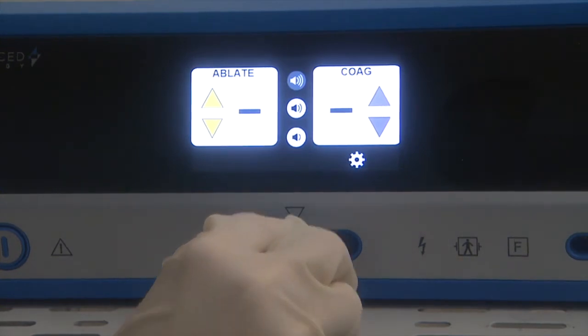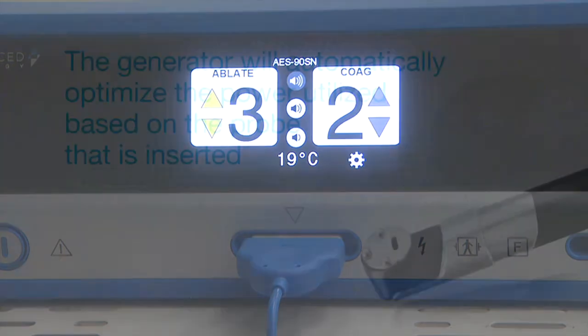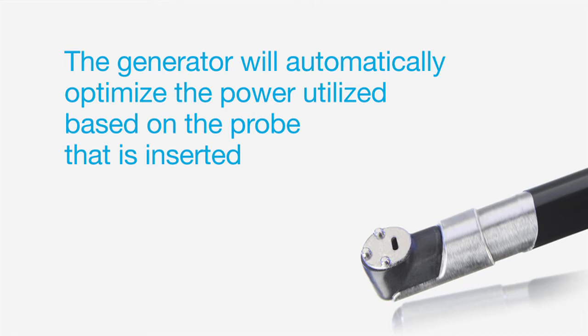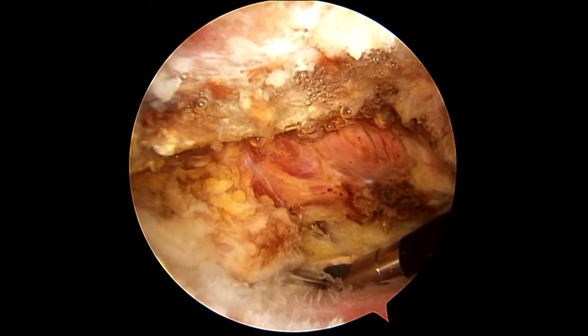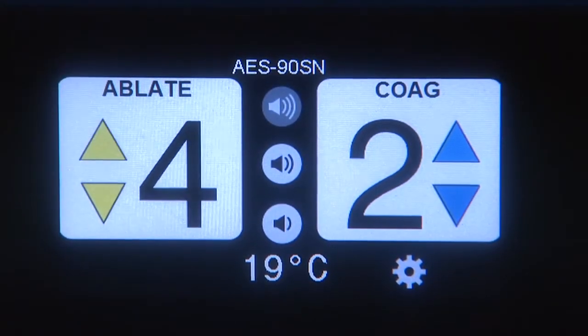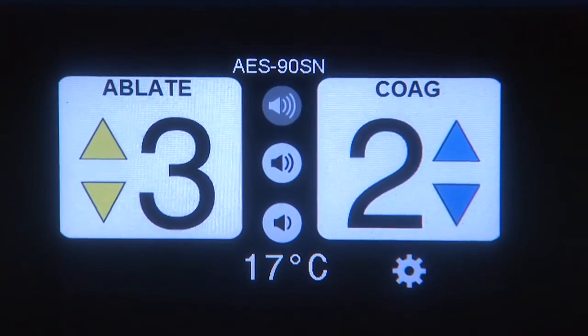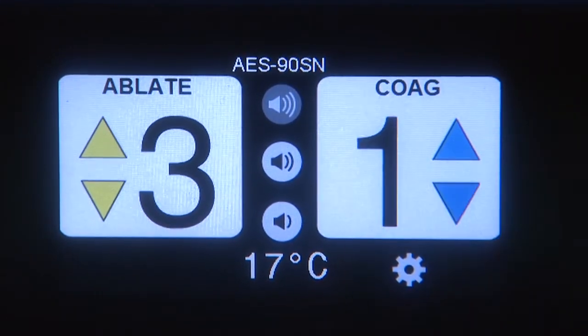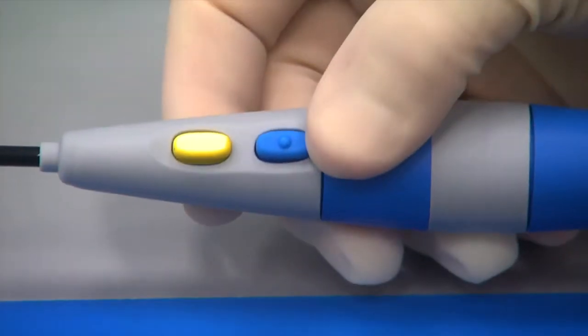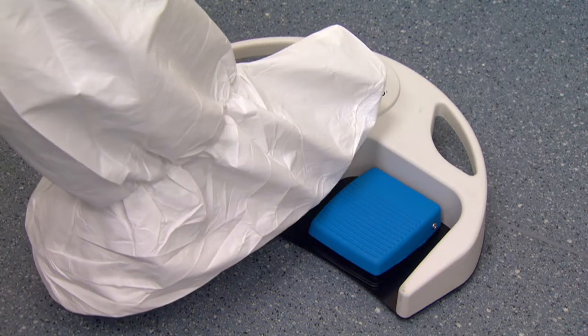To install a bipolar probe, simply insert the probe connector into the port on the front of the generator. The type of probe installed will appear on screen. The generator will automatically optimize the power utilized based on the probe that is inserted, efficiently and effectively generating a strong and stable plasma layer. Ablation and coagulation power levels can easily be adjusted using the touch screen arrows — the yellow arrows adjust ablate and the blue arrows adjust coag. In addition, the ablate power level can be adjusted by tapping the gray button on the bipolar probe or the black button on the foot controllers.